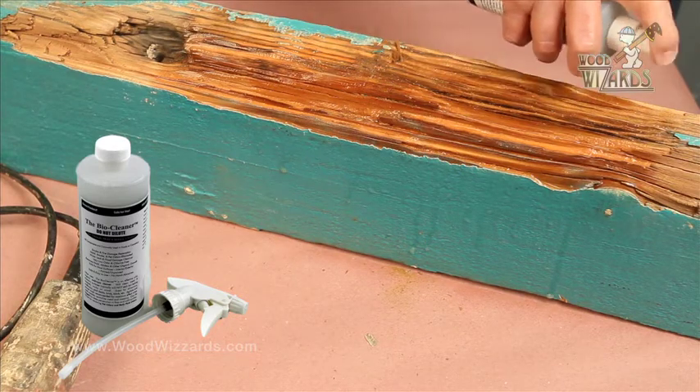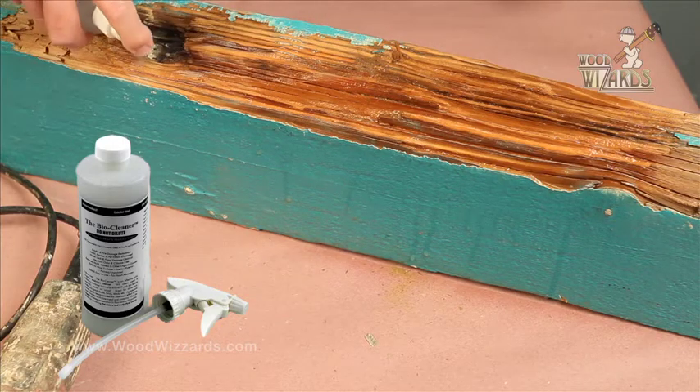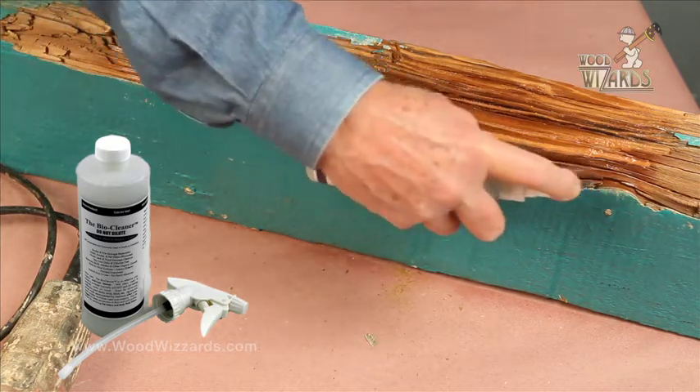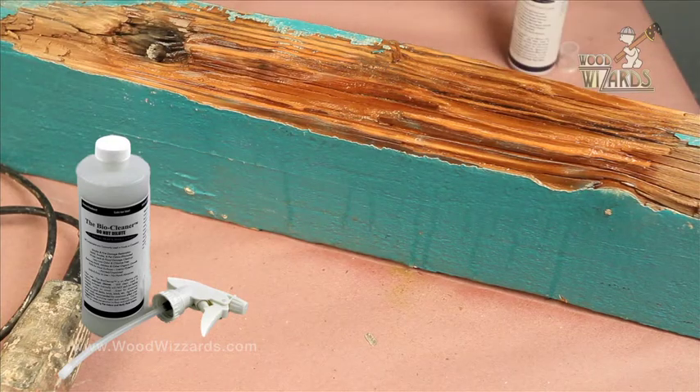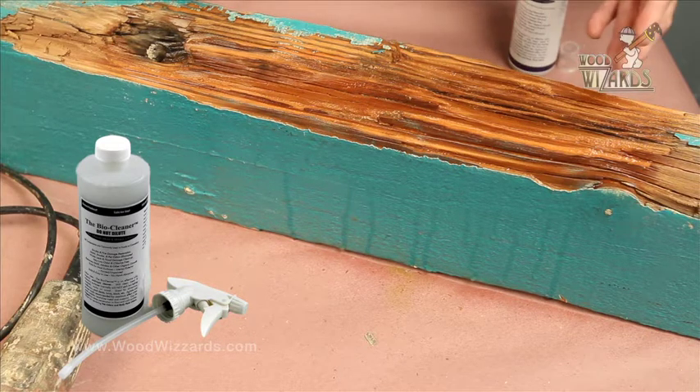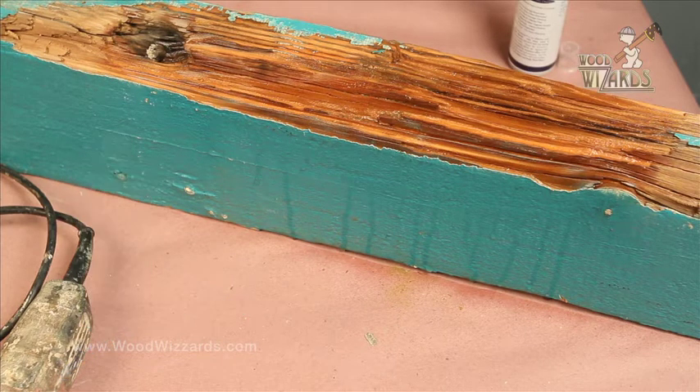This is a pretty neutral, all-purpose cleaner that works well — you can use it for cleaning many other things, but it cleans the wood fantastically and leaves no solvents or residuals. How long do we have to wait? About five to ten minutes, fifteen minutes at the most. It's going to soak right in there — this wood is very dry at this point, and you'll be ready for the treatment process. If you have to leave it longer, that's not a problem at all. It's already soaking into the wood and that's what we want.